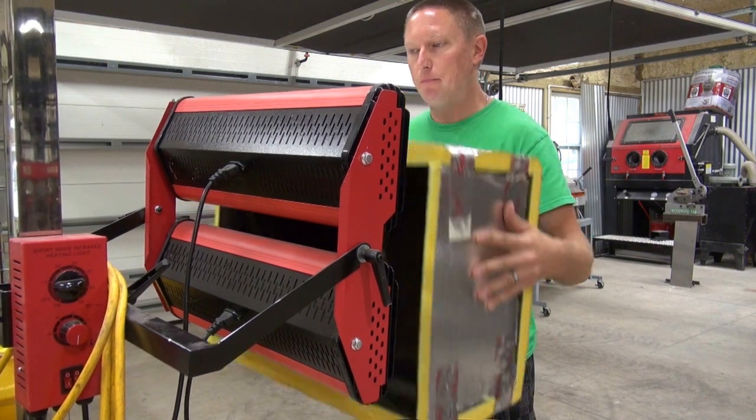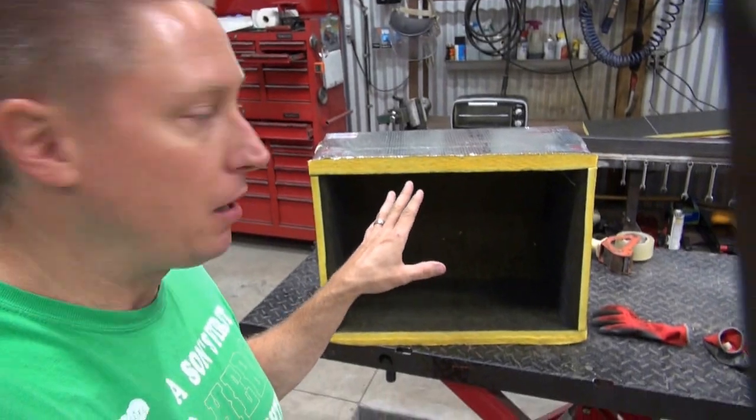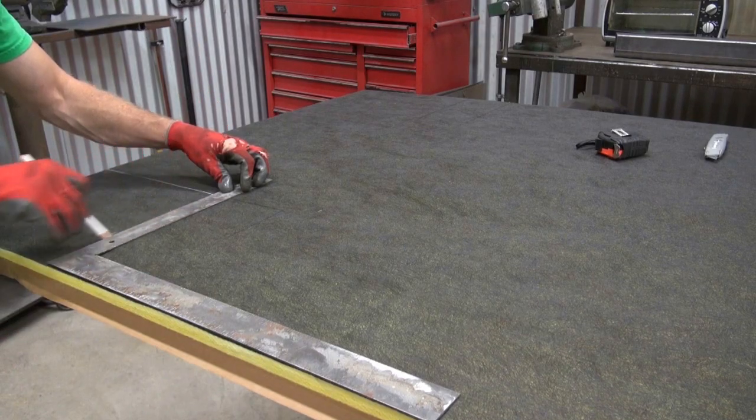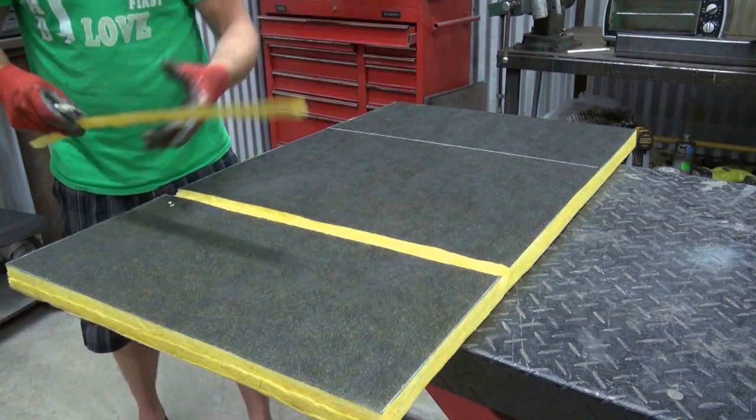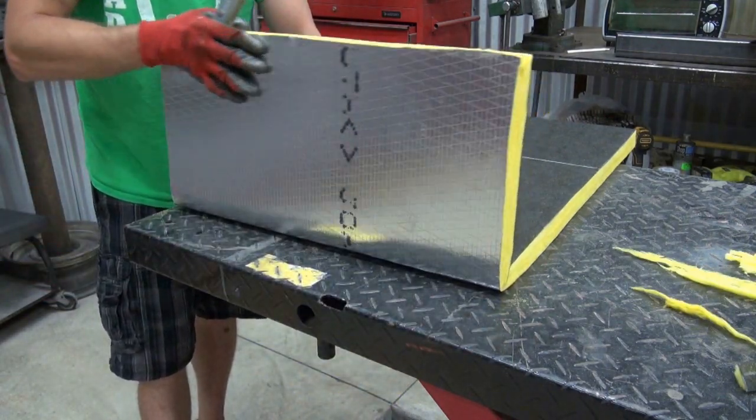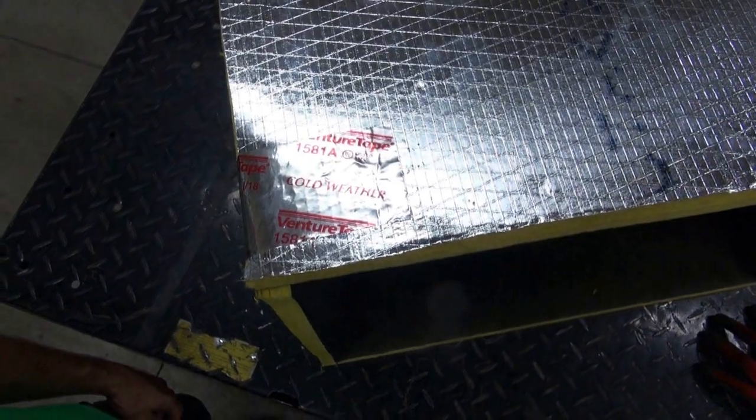If everything goes as planned, when I'm done I just remove the tape, put the flat pieces on the shelf, and reassemble when needed. To build it, I laid it out on the table, marked it with a grease pencil using a square, cut it with a utility knife, removed a little extra material so it could fold, then taped everything up with aluminum metal tape — specifically Venture Tape 1581A cold weather tape.